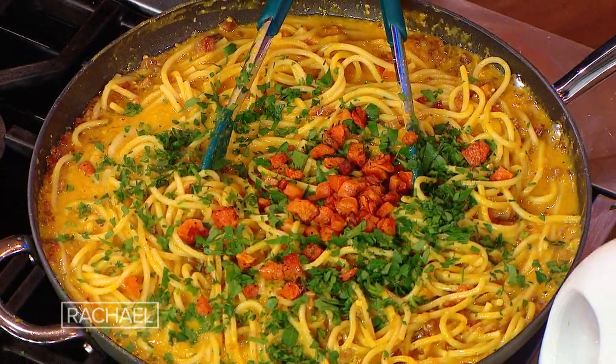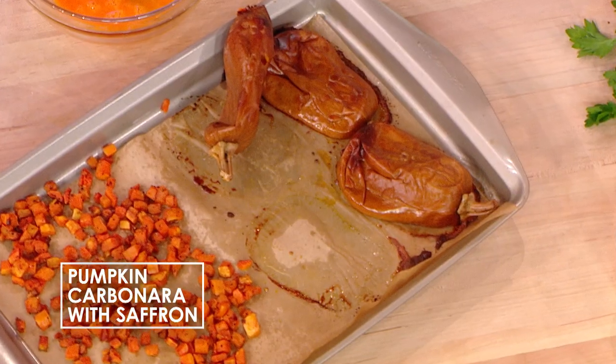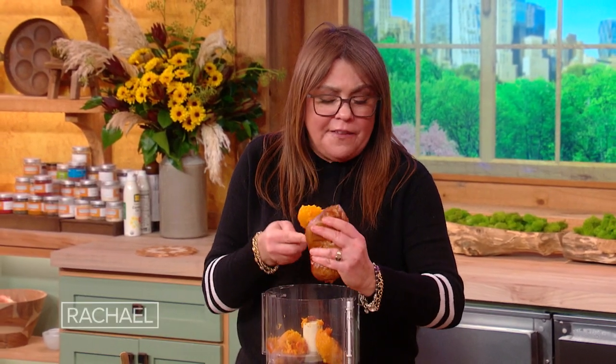Pumpkin Saffron Carbonara. We're going to take these adorable little baby butternut pumpkins. You can use any pumpkin — you can cut up a sugar pumpkin, you can use a big butternut and cut it into quarters. Are pumpkin and squash the same or just very similar? This is orange squash and it is the same. So we're using an orange flesh squash of any variety.